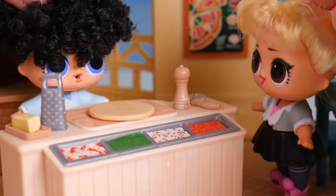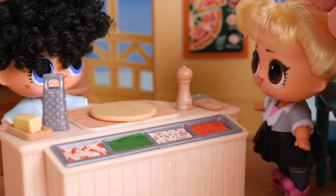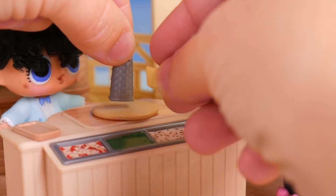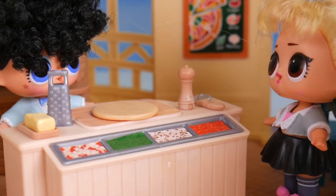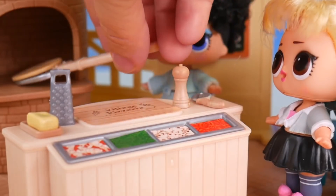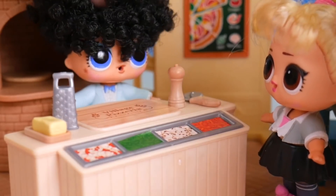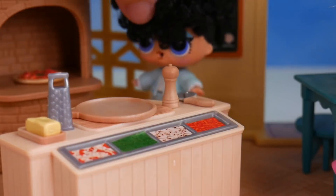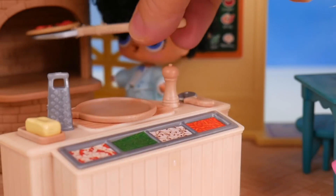What would you like on there? How about some tomato sauce? We can get that spread on, and some cheese, please. I'll just get my cheese grater. It's looking so good. Better get it into the brick oven — we'll just slide it right in like this. It just needs to cook a bit. You can go ahead and have a seat; I'll bring it out to you when it's done. I think Oops Baby's pizza is ready to come out. Let me just scoop you up. Got it.